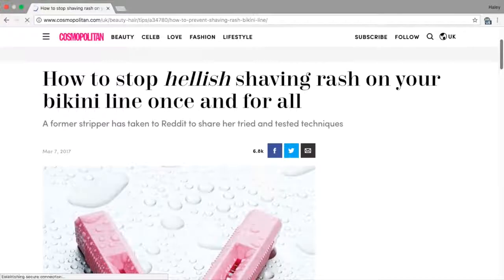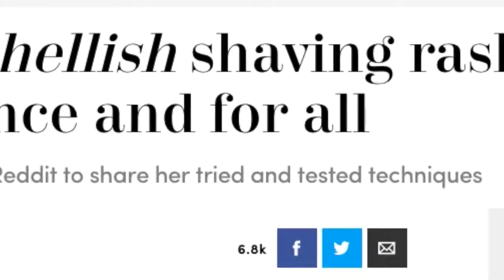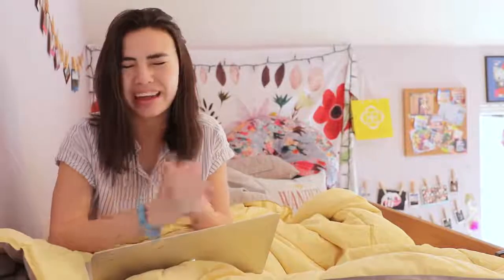My dear friend Noah sent me this article. It is by Cosmopolitan and it is titled 'How to Stop Hellish Shaving Rash on Your Bikini Line Once and for All,' and the subheader says a former stripper has taken to Reddit to share her tried and tested techniques. Strippers have their area on display for everyone to see every night, so I figured this would work, and Noah said it works. So I'm gonna try it. She was a dancer too — see, this is great. You guys are teenagers, some of you guys dance, we can all do this. All right, so let's go to the store and buy our supplies.